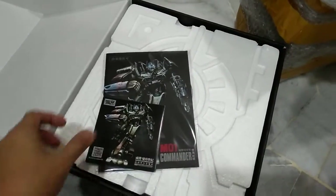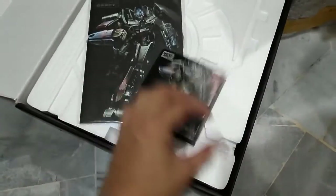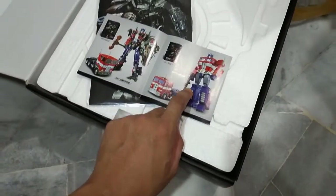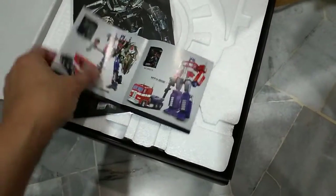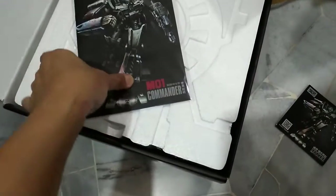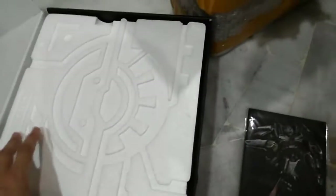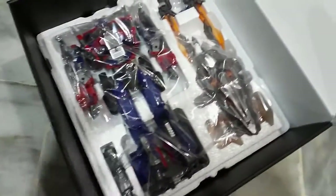There's a nice booklet here with some introduction of other products. I also have the MPP10, which is a fantastic figure. On this box there is also the next one — there's a very nice menu with great artwork. Let's look inside — oh, it's the other way around. Here it is — wow!